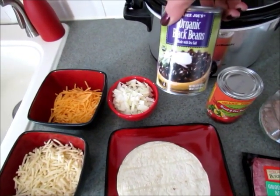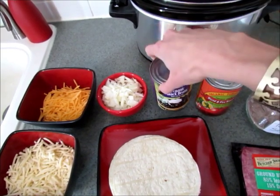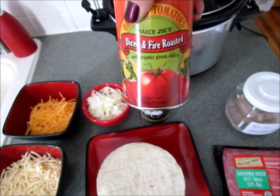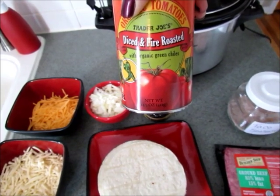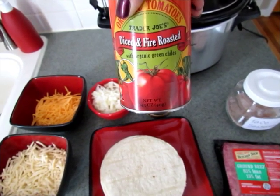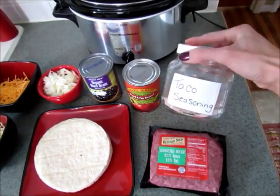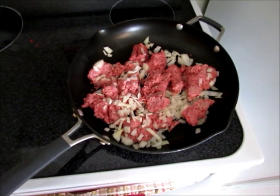You'll need about a cup of chopped onion. You'll need some black beans — you can also use refried beans if you'd like, but my family prefers black beans. Then you'll need a can of diced tomatoes and green chilies; these are fire roasted, but you can use regular diced tomatoes and green chilies, or a can of diced tomatoes and a separate can of green chilies. It's just a really easy recipe to change up for whatever you have on hand. And you'll need some taco seasoning to season your ground beef.